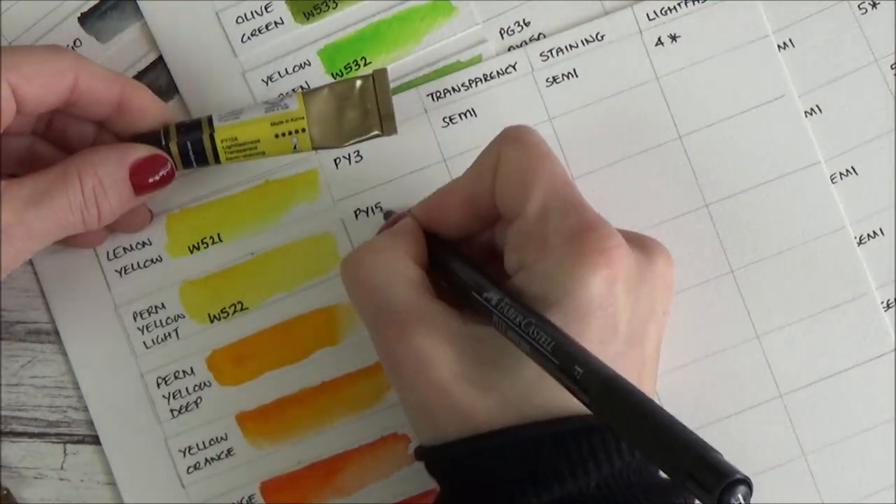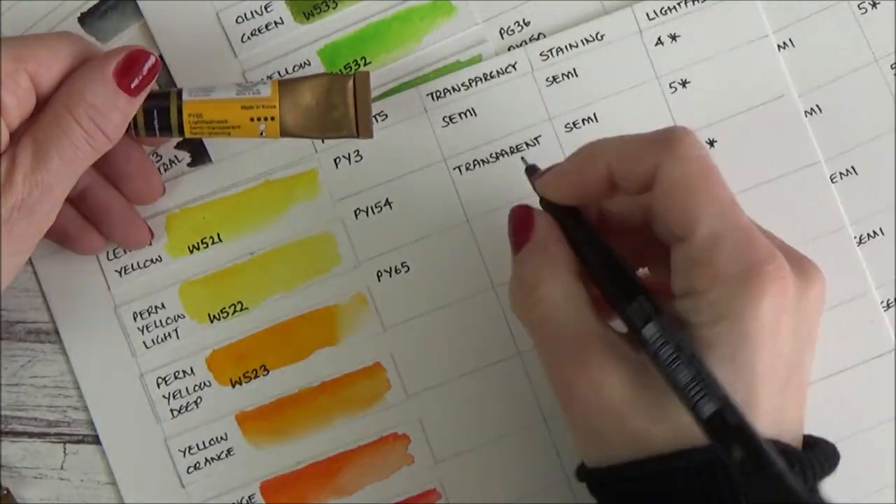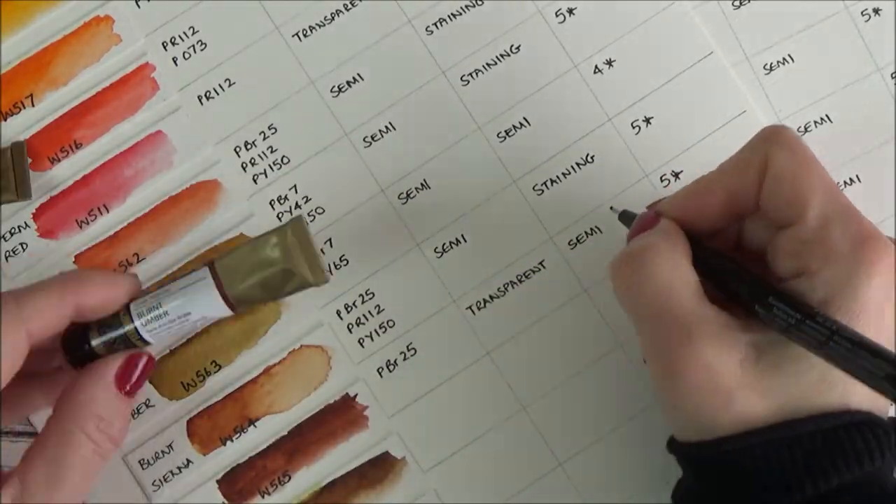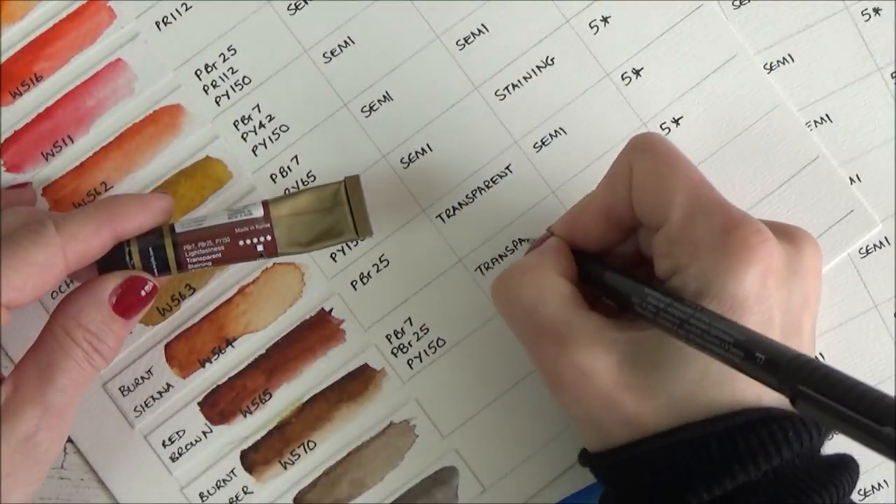One final tip: Mijello Mission Gold paints will take a few days to dry, so don't close up your palette straight away or you'll end up with a big old mess.